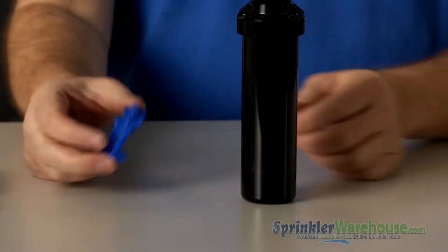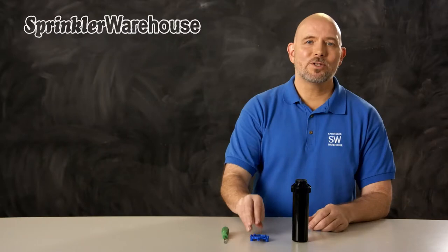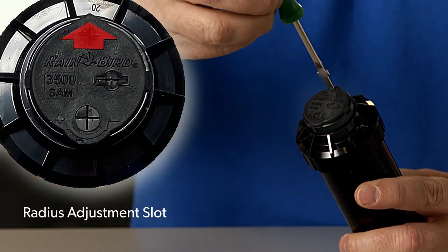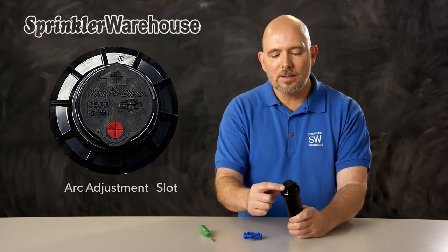The range will depend on which nozzle is installed and how the adjustment screw is set. This rotor comes with this set of nozzles. When you make the following adjustments, you can use a Rainbird tool like this one or a small flat head screwdriver. Looking at the top of the rotor, this is the radius adjustment slot where you adjust the watering distance. This is the arc adjustment slot where you adjust the pattern.